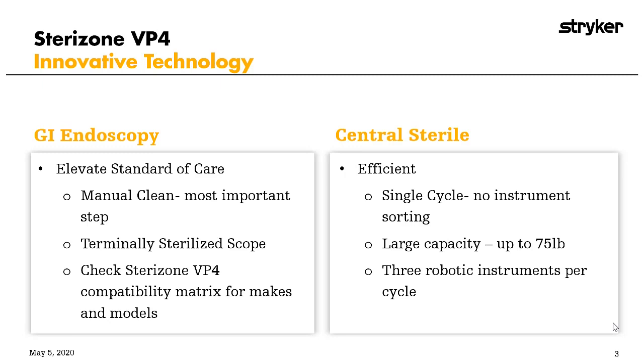Carol, obviously this ability to sterilize multi-channel flexible endoscopes is fantastic and revolutionary technology, but does the Sterizone VP4 offer any other values or capabilities that make it stand out apart from other low-temperature sterilizers on the market today?